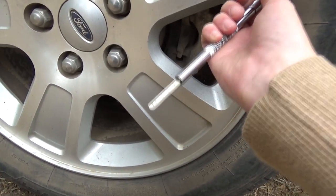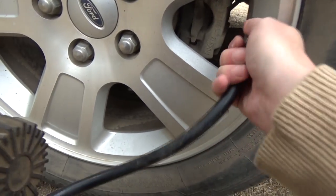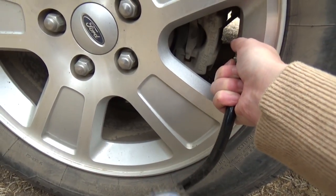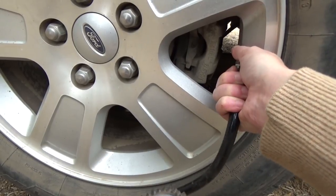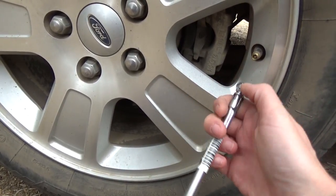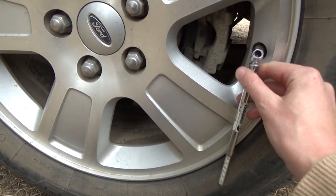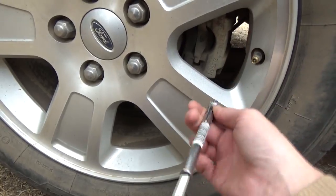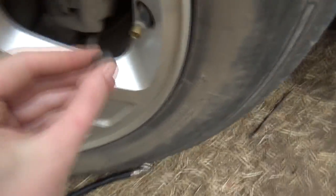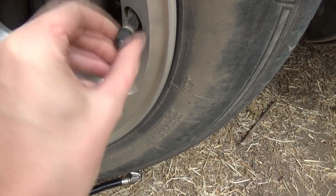Again, check your pressure — we're about 25. Take that off. Alright, we're at 33. By the way, that's what this is for on the back of your tire gauge — to release air, like this. Interesting, huh? Put all of your valve stem covers back.